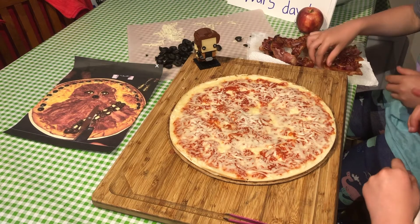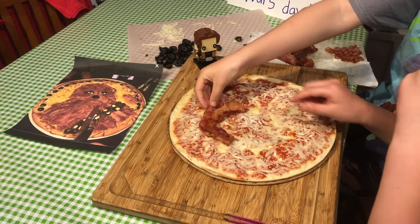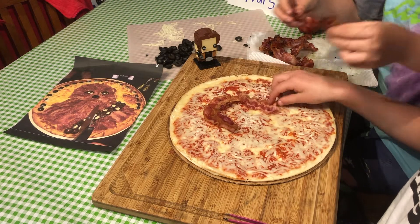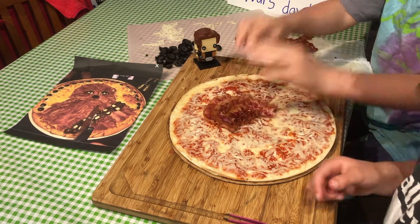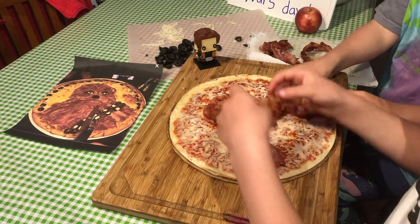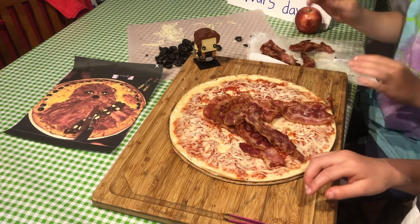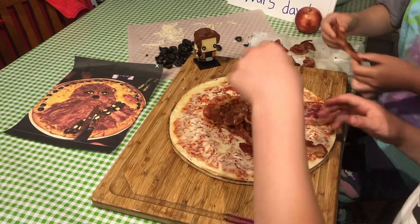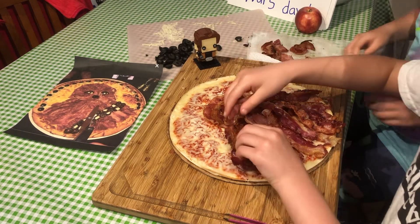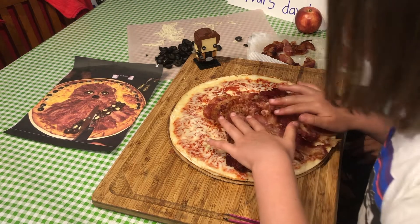Now we're going to make the Chewbacca head. Put his head. It's going to be smaller than the picture because we didn't have enough baking to make a very big Chewbacca. So, that looks good.